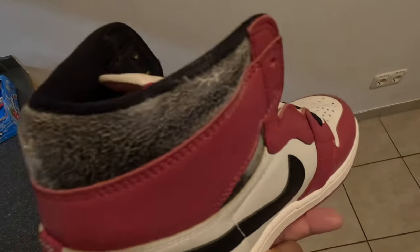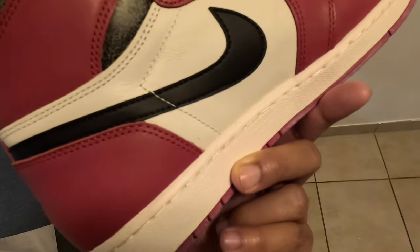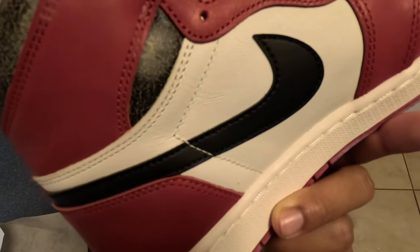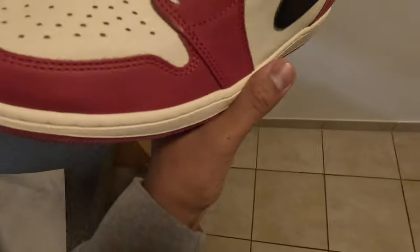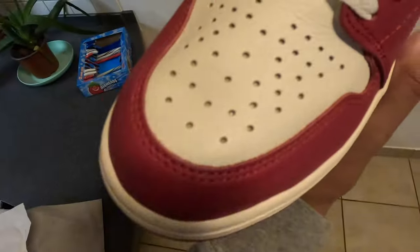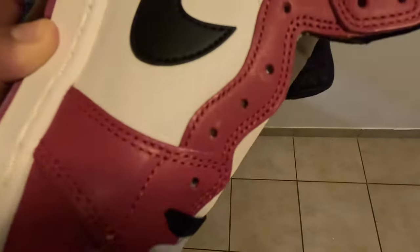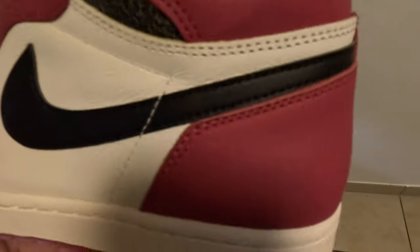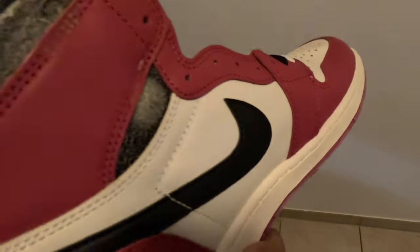I'm sick about this, man. I'm gonna clean them up before I do the on-feet, so I'm definitely gonna do that. It shouldn't be hard - I ain't trying to touch it, I'm just gonna clean it. They do come with a sail lace and they do come with the black lace too. This mold is bad, man - getting sick every time I look at it. You do got that wings logo on the side and overall, great shoe.